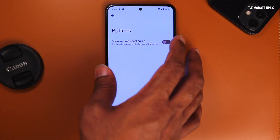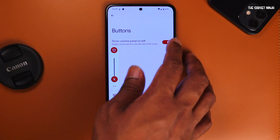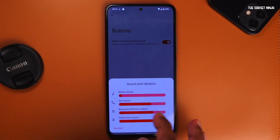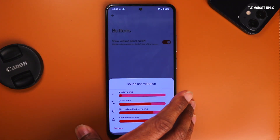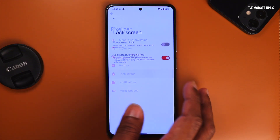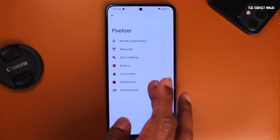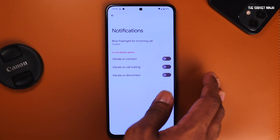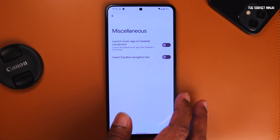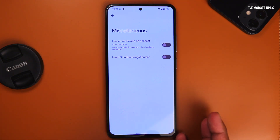Under buttons, volume panel can be moved to the left side. There's also an expanded volume panel which looks pretty cool. Under lock screen settings, there's a small clock option and lock screen charging info — if I plug in my charger, it will show charging info. Under notifications, you can see options like blink flashlight for incoming calls, vibrate on connect, call waiting or disconnect.